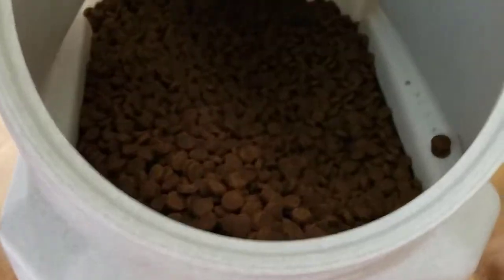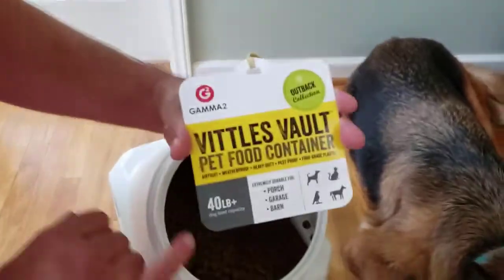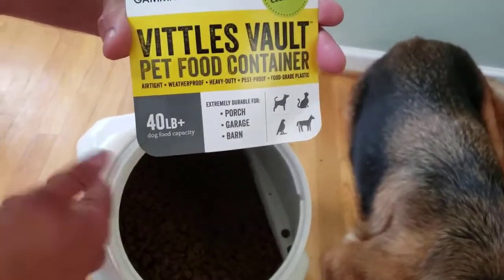That's 33 pounds of food inside the Vittles Vault, which was advertised as holding 40 pounds. It looks like it would easily hold 45.